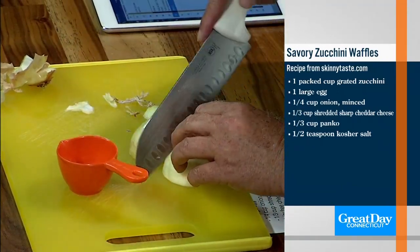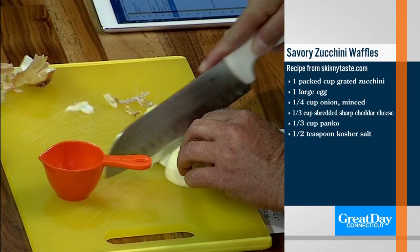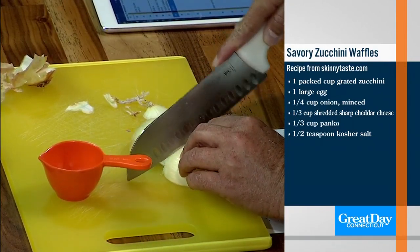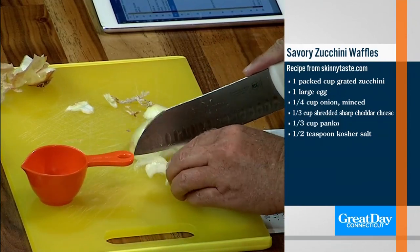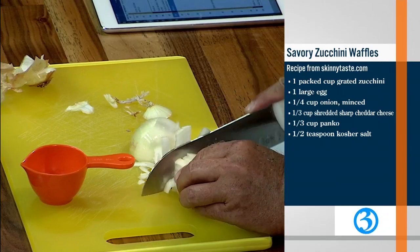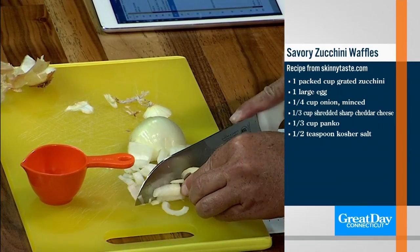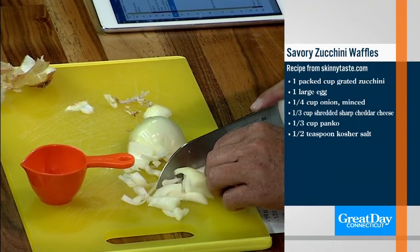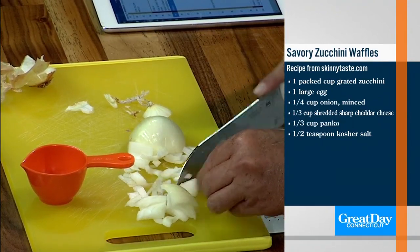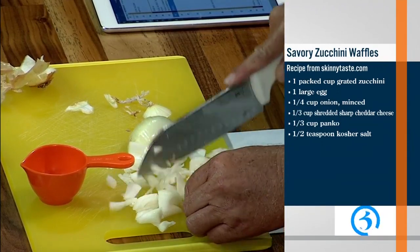So you mince this? Remember, you probably should have gone lengthwise too — go a little bit lengthwise. I just need a quarter cup. Caitlin has already done the zucchini for us, but just so you would do this at home, you would grate it and then squeeze out the excess liquid with a paper towel.